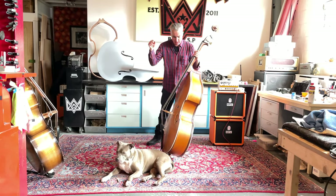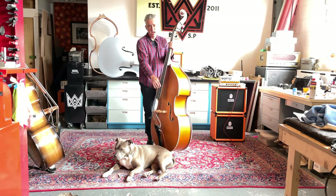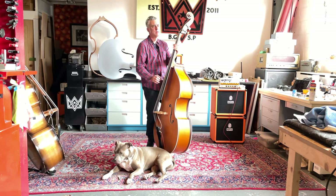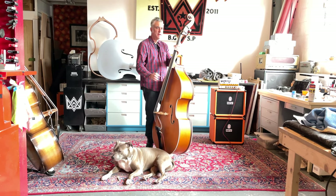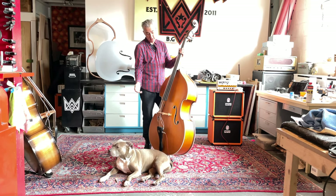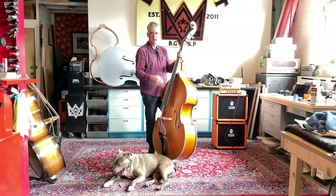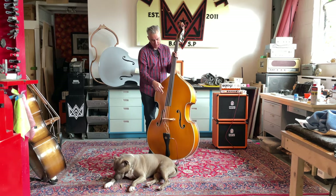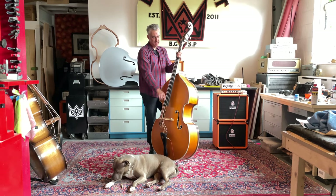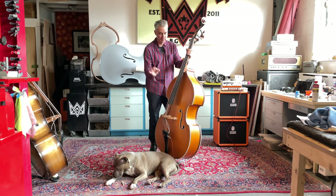This bass has Tone Mongers strings on it, so it's got the D and G plain gut, and E and A low tension steel. Between the E and A, these are two different materials, but they sound pretty damn close, so you have the same tone all the way across. But with this set, you get the boomy fundamental of your E and A without losing it to a floppy gut string.